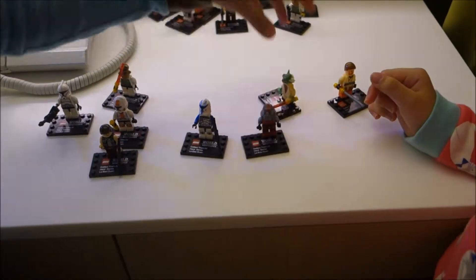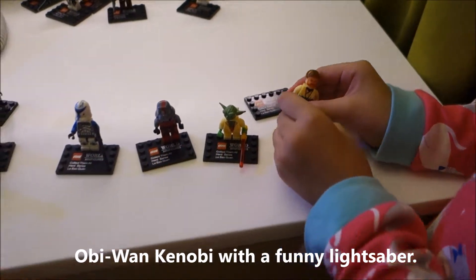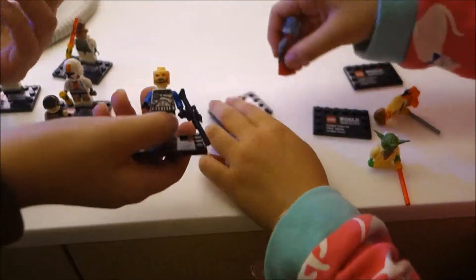Now let's introduce the characters. This is Obi-Wan Kenobi, which carries a really funny lightsaber. This is Yoda, which came with a real lightsaber. This is the Sith Trooper which we just constructed. This is Captain Rex — it's quite funny, look, he has a beard!